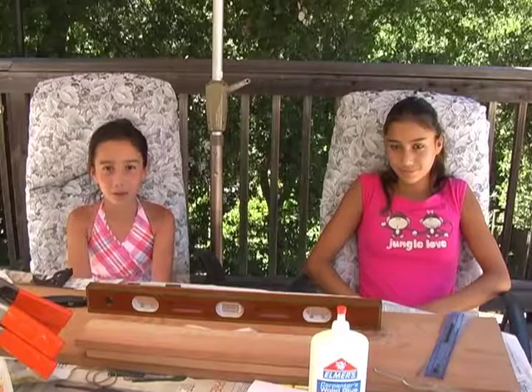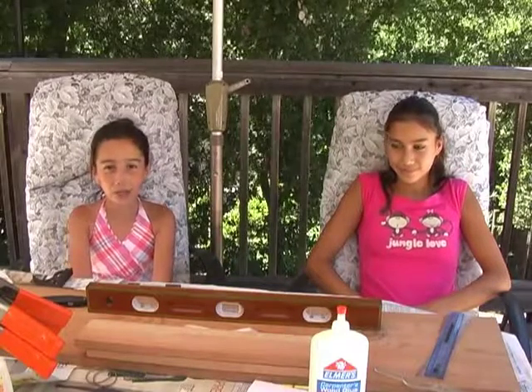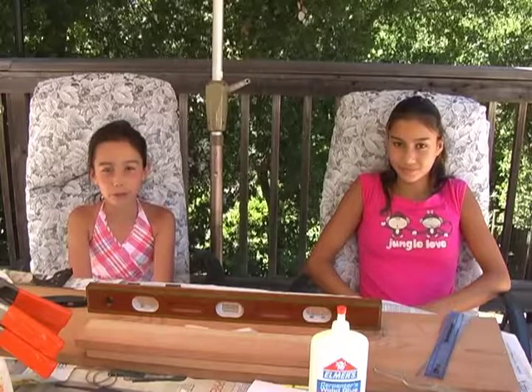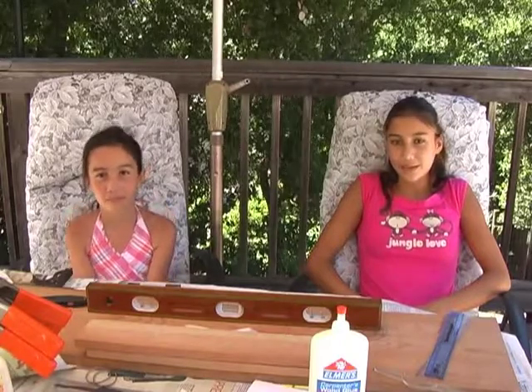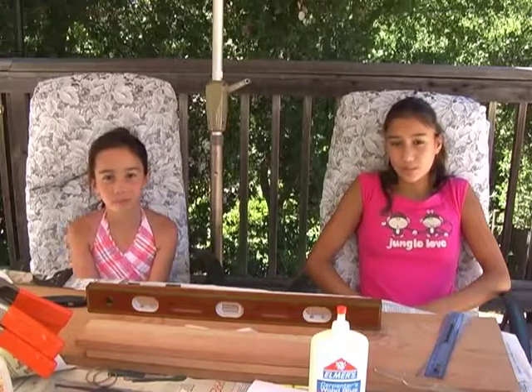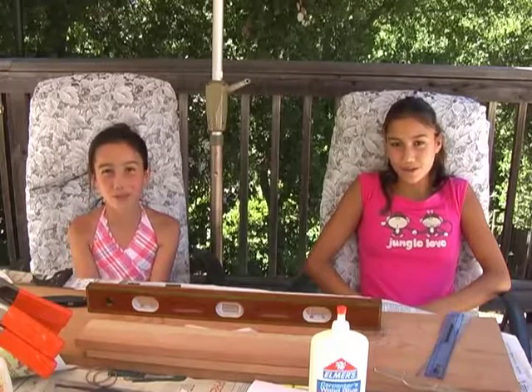Hi, my name is Katherine and I am 8 years old. I'm going to show the children in the audience how to build a balsa wood bridge that can win an international contest. And I'm Sabrina. I'm going to teach the adults in the audience the physics behind the bridge. We hope you enjoy the video!